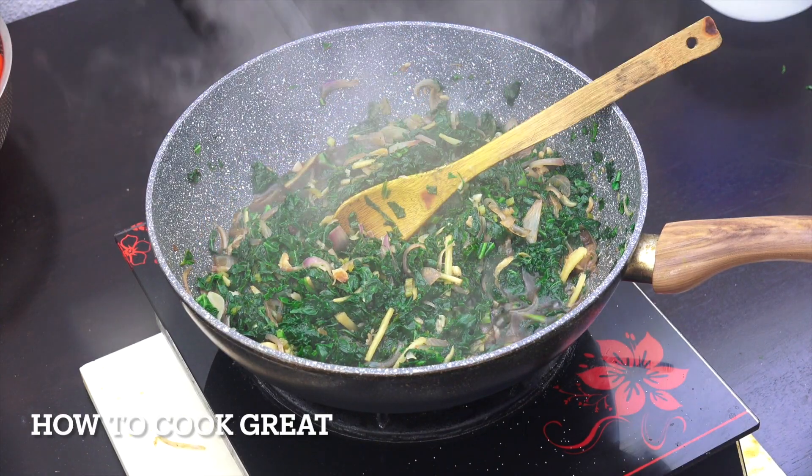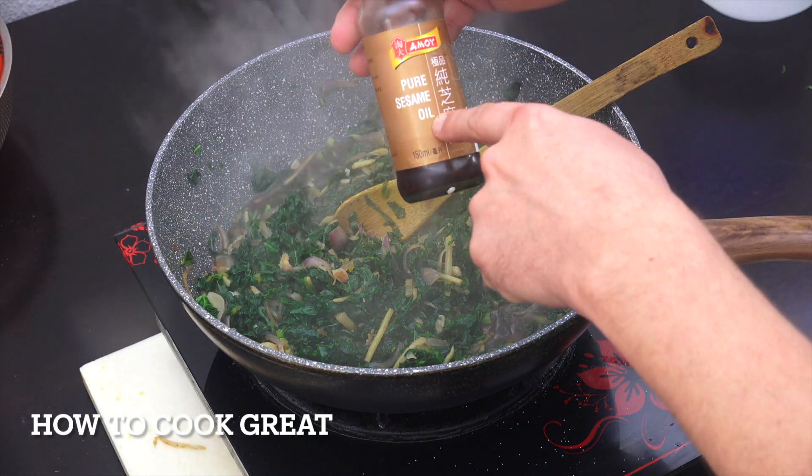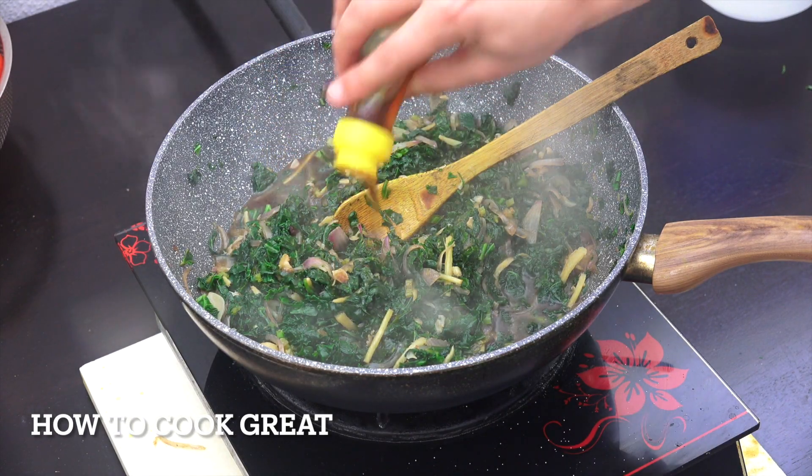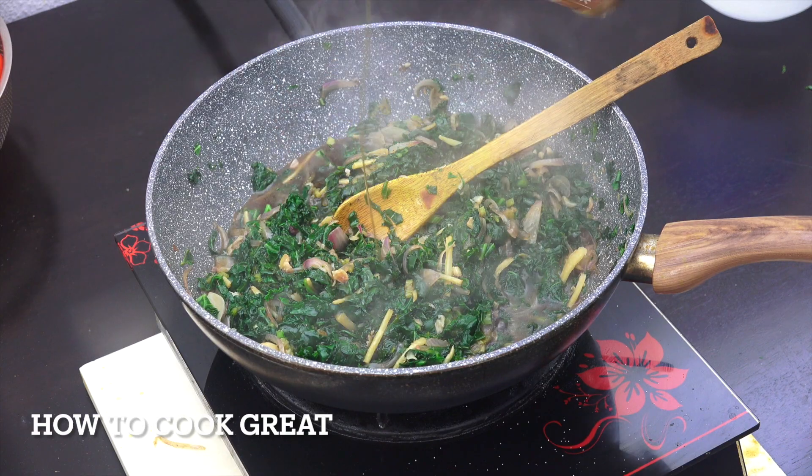Off goes the heat. Now a little bit of sesame oil — it gives a nice nutty flavor. The reason I don't start with it is that you'd just burn it off, so I like to add it right at the end.